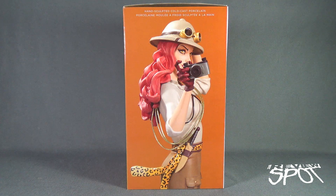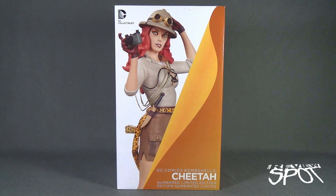On the other side of the box we've got a hand-sculpted cold cast porcelain statue, and there's an image of the top half of what Cheetah is going to look like. With that, Spot's going to take a break and get this opened up. When we come back, we're going to get a better look at the DC Comics Bombshells Cheetah numbered limited-edition statue — don't go anywhere, stay tuned.